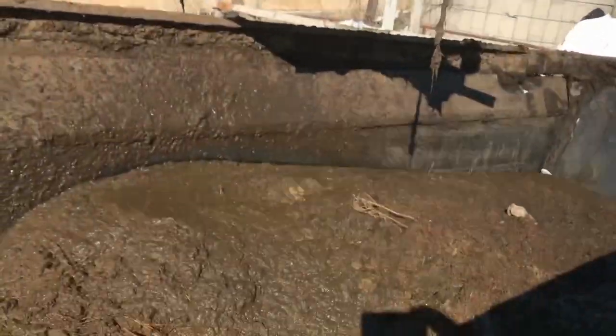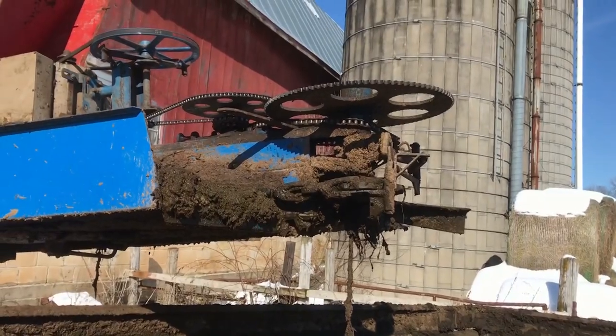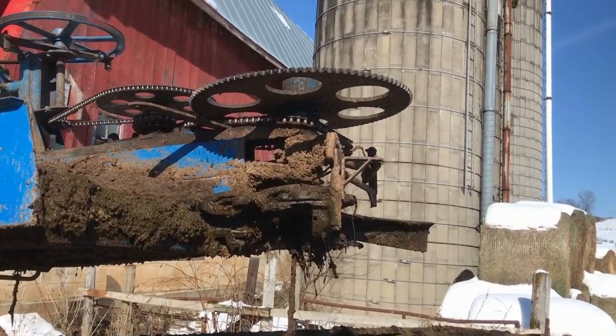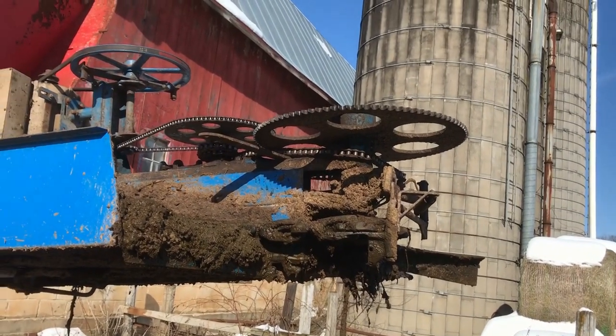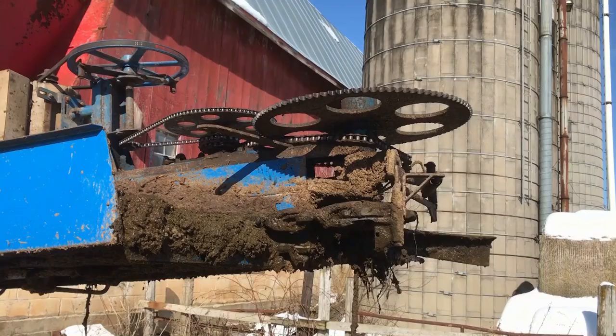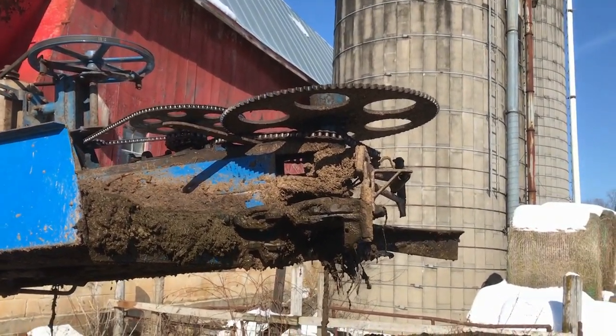We're cleaning the barn and we got most of the way done when we see one of the chains must have got a little bit loose. We're gonna take hopefully a link out, or a half link or something. If you tighten one you loosen the other, so we got to take a half link out of one of them, at least try to get them tightened up.